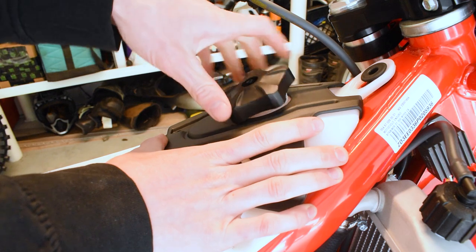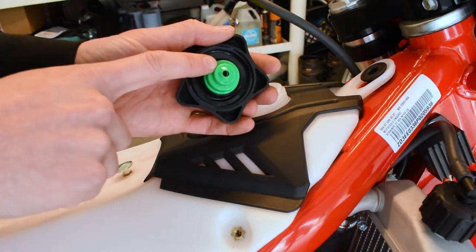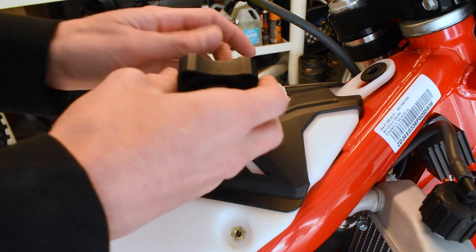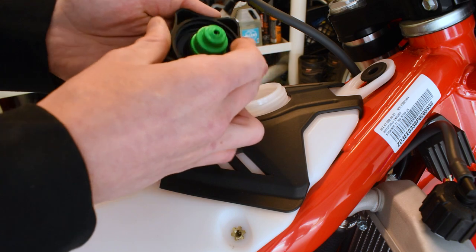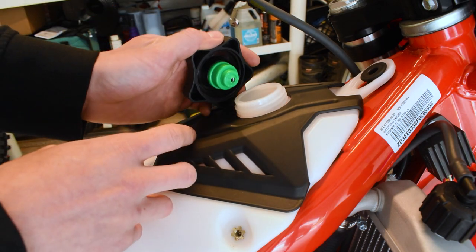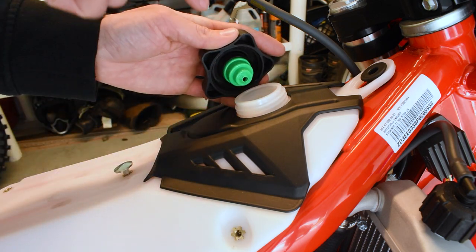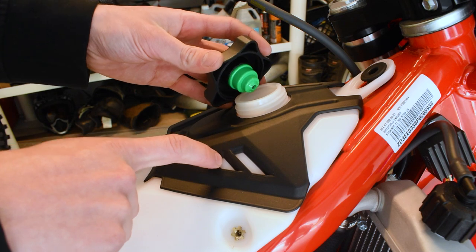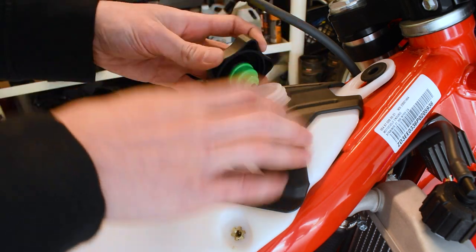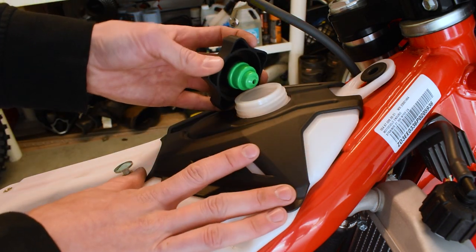At the top of your gas tank, Beta added one of these green little vent caps. All this does is prevent fuel from flowing back out the vent tube when you tip the bike over. What happens when this fails — and it will fail — is it comes out of the cap, sinks to the bottom of your tank, plugs up your fuel draw to the engine, and your bike dies mid-ride.